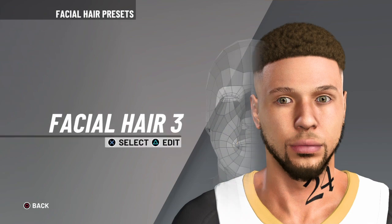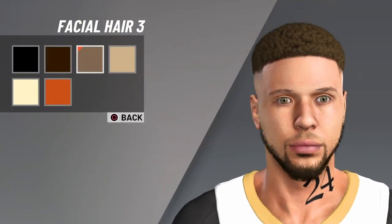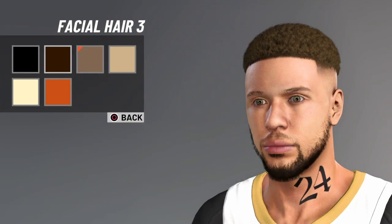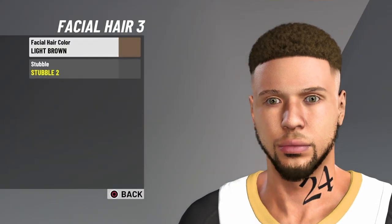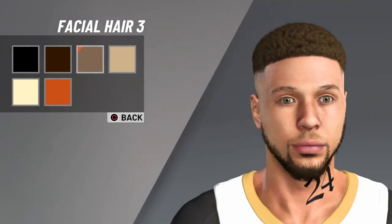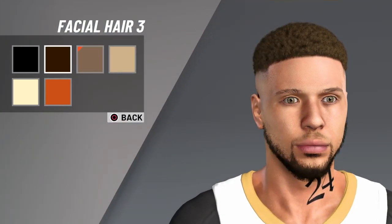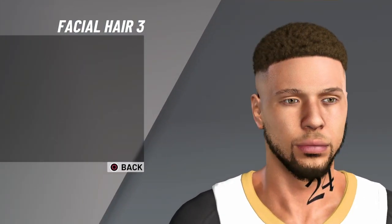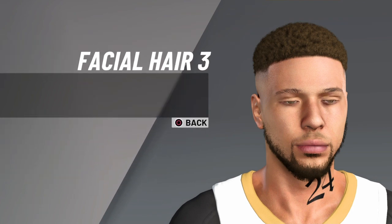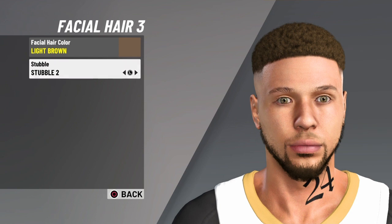Now I've got the mouth, then we go to facial hair — facial hair three. You can actually play around with this: you can go with brown or light brown. I feel like black is too dark, so I went with light brown. That's two options — my opinion is light brown or brown, and I went with light brown.